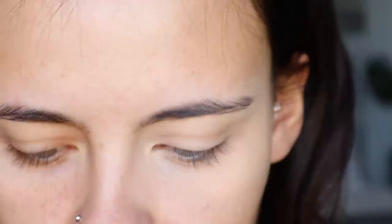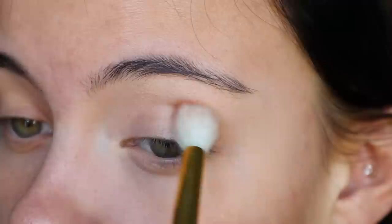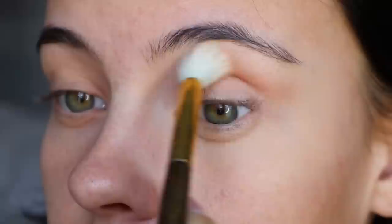I will say that I do think this palette doesn't have enough mattes in it — there are only three and the rest are shimmers, but that's like a classic Urban Decay palette; they always love their shimmers. The first shade I'm going to be dipping into is Nymeria and I'm putting that into the crease — it's just a nice warm transition shade.